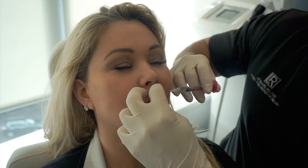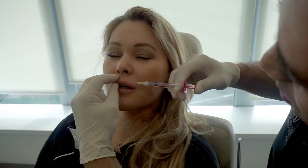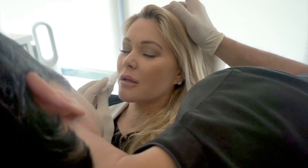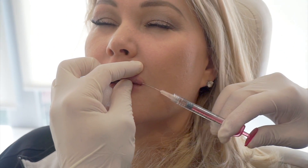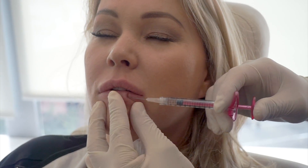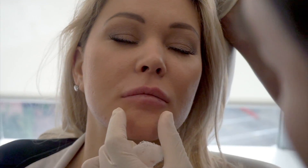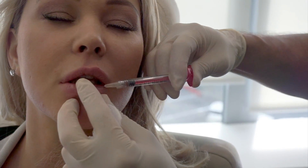Volbella in the lips can be very nice because it will increase the volume without causing that sort of overdone look. Sometimes if you put too much of the thicker fillers in the lip, you can get that sort of ducky or fish lip kind of look. Volbella will not do that. It can give you full lips — that plump look — but it won't give you that duck look.